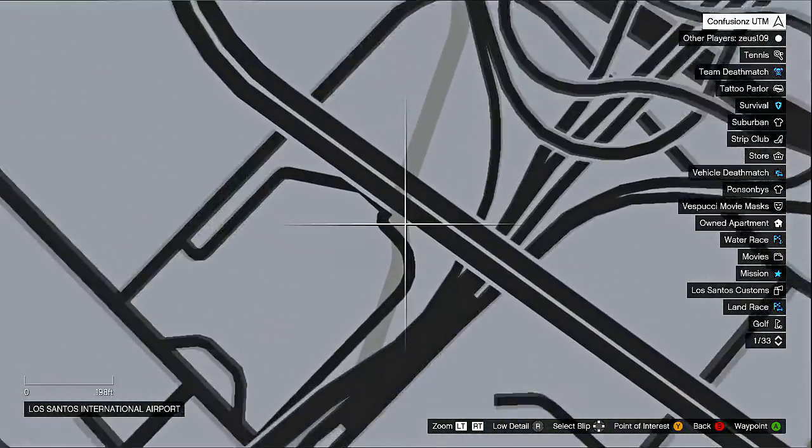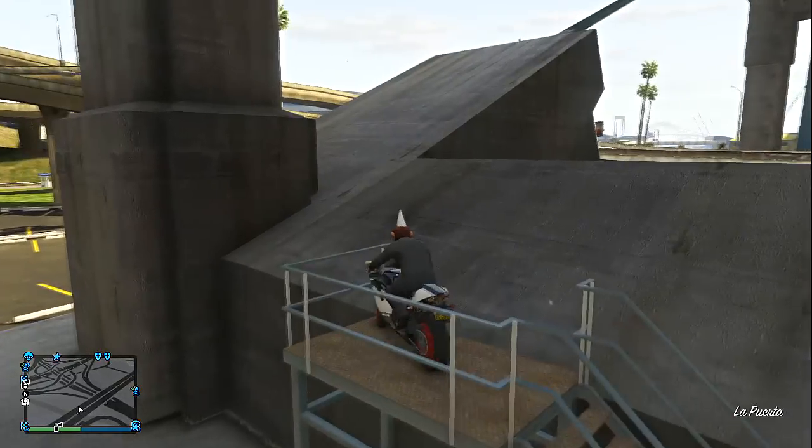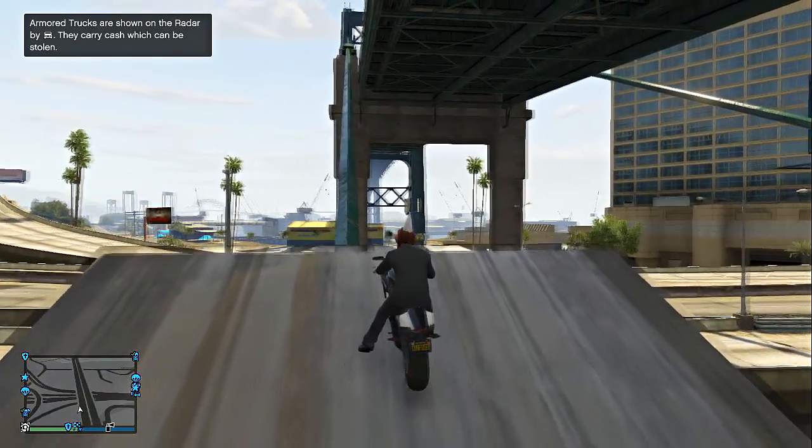You guys are going to start out right at the waypoint by the international airport, as you guys can see right there. You're going to drive up this staircase right there, and you're going to want to line up your bike to this pole and just drive up it.